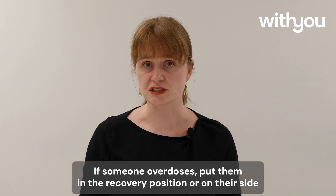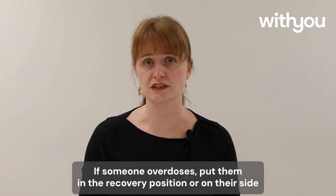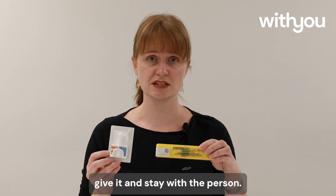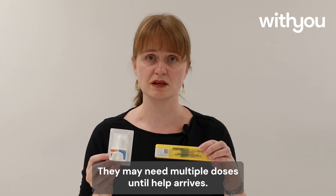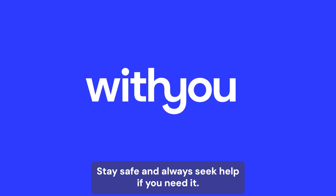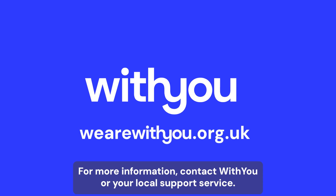If someone overdoses, put them in the recovery position or on their side and dial 999. If you have naloxone, give it and stay with the person — they may need multiple doses until help arrives. Stay safe and always seek help if you need it. For more information, contact Withyou or your local support service.